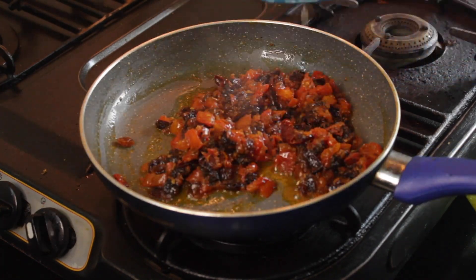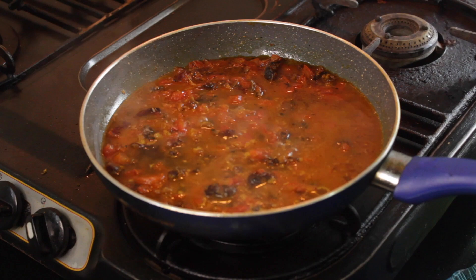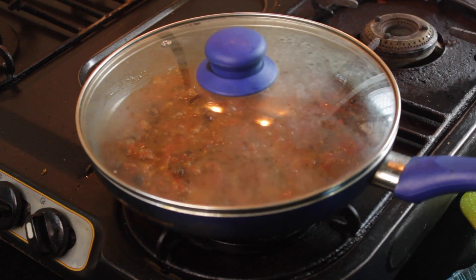Then add a bowl of water. For sweetness, you can also add a little sugar. Give it one last mix, then cover and cook one final time.